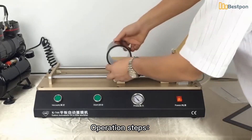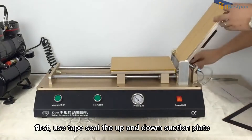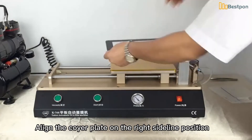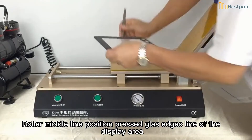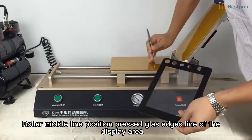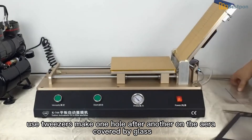First, use tape to seal the up-and-down suction plate. Align the OCA plate on the right sideline position, and align the roller to the middle line. Position the pressed glass edges to the display area line, then use tweezers to make holes one after another on the area covered by glass.